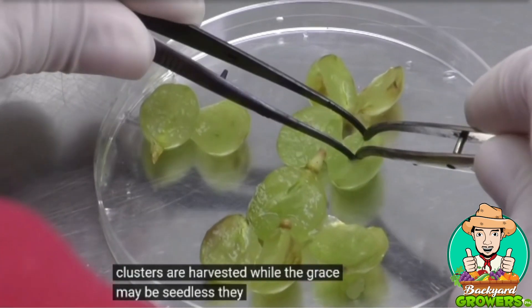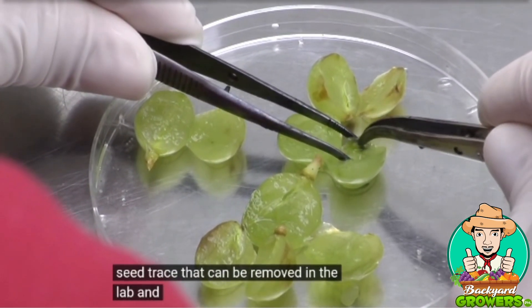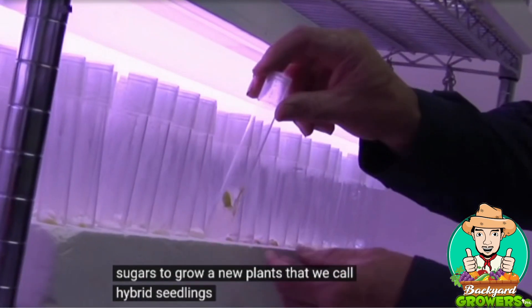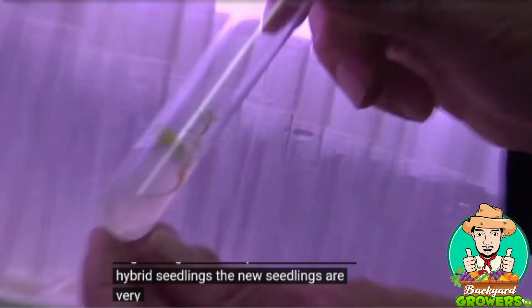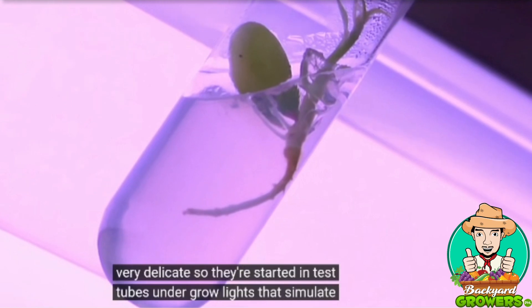While the grapes may be seedless, they do contain a tiny seed trace that can be removed in the lab and nurtured with nutrients and sugars to grow new plants that we call hybrid seedlings. The new seedlings are very delicate, so they're started in test tubes under grow lights that simulate the sun.